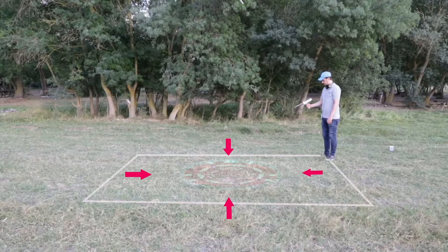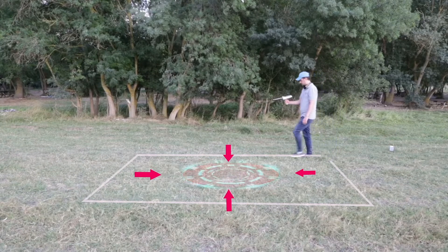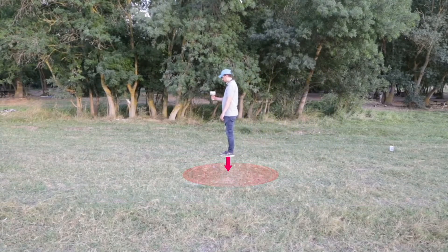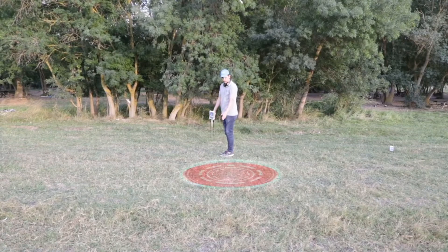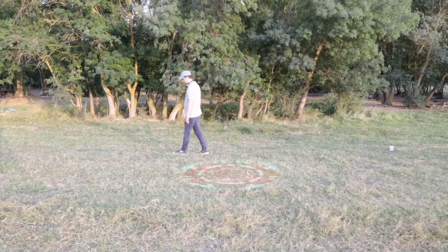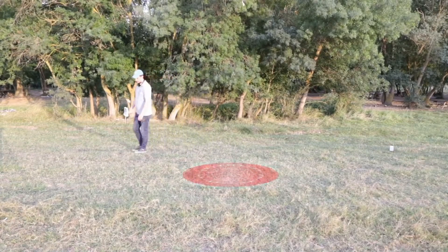That indicates the target exists just below that point. Another way to accurately determine the target location is to draw a virtual square around the target point, 3 meters from the target. Choose the intersection point of the four readings.